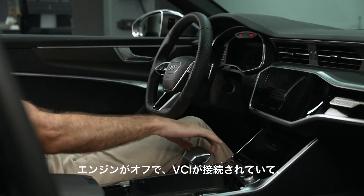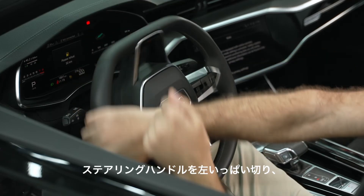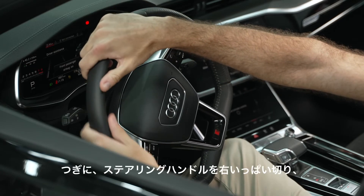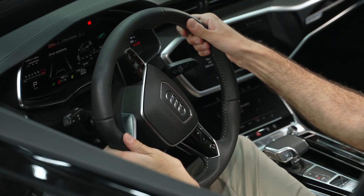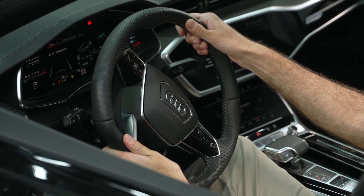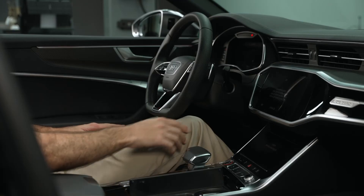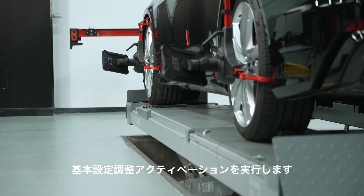Make sure the brake pedal depressor is removed, the ignition is on, engine is off, and VCI is connected. Turn the steering wheel to the left end stop and hold it for at least 5 seconds. Turn the steering wheel back to the center position. Turn off the ignition. Turn on the ignition. Perform basic setting adjustment activation.